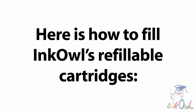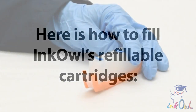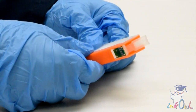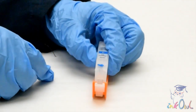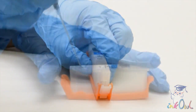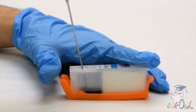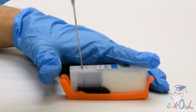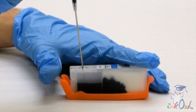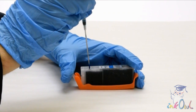Here is how to fill InkOwl's refillable cartridges. Step 1: Make sure the orange refill clip is firmly attached to the cartridge. Step 2: Remove the ink plug and inject the ink. You will notice that the sponge part of the cartridge will absorb ink from the reservoir part. Keep topping up the ink until both compartments are filled to capacity.